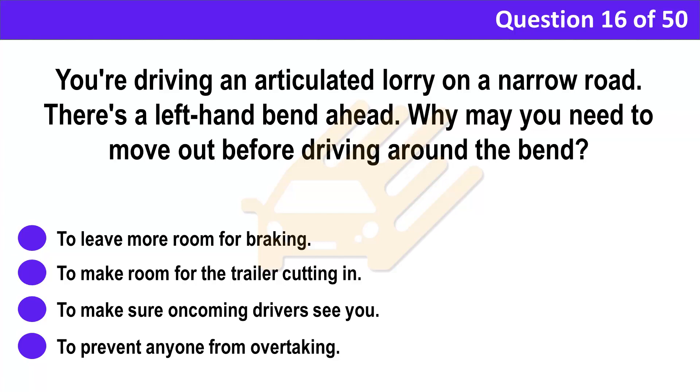Question 16. You're driving an articulated lorry on a narrow road; there's a left-hand bend ahead. Why may you need to move out before driving around the bend? A. To leave more room for braking. B. To make room for the trailer cutting in. C. To make sure oncoming drivers see you. D. To prevent anyone from overtaking.